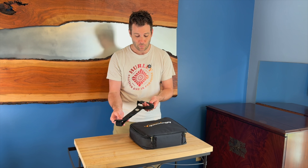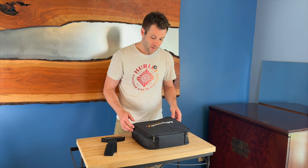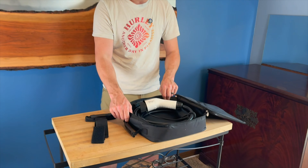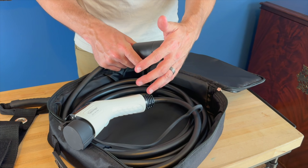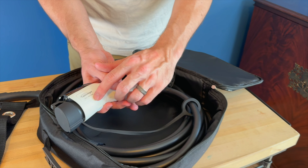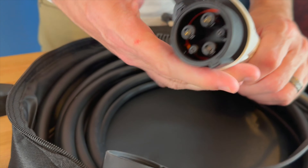It also comes with a separate handle that has velcro on it, which allows you to wrap the cord around if you're just going to be taking it with you or hanging it in your garage. The case is a padded case, and you have both ends — the female end that plugs into your existing cable, and the 240-volt 48-amp max current charging end.